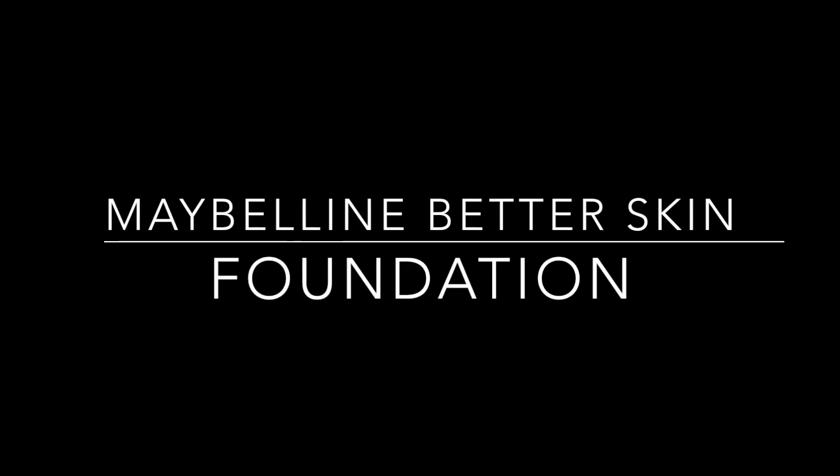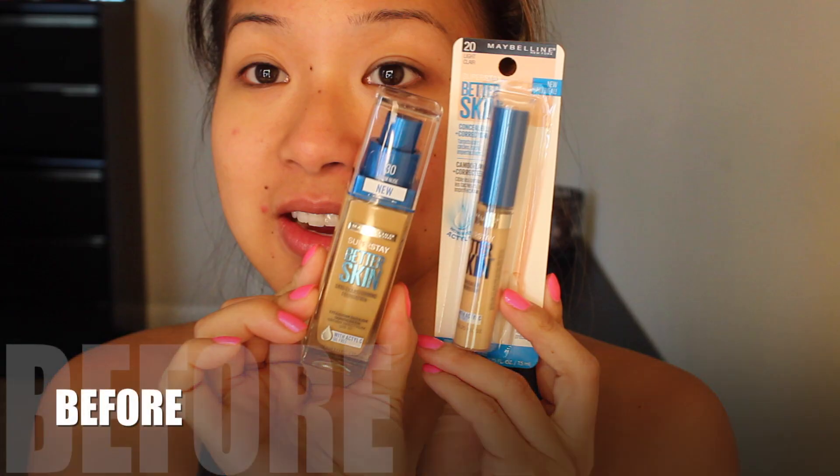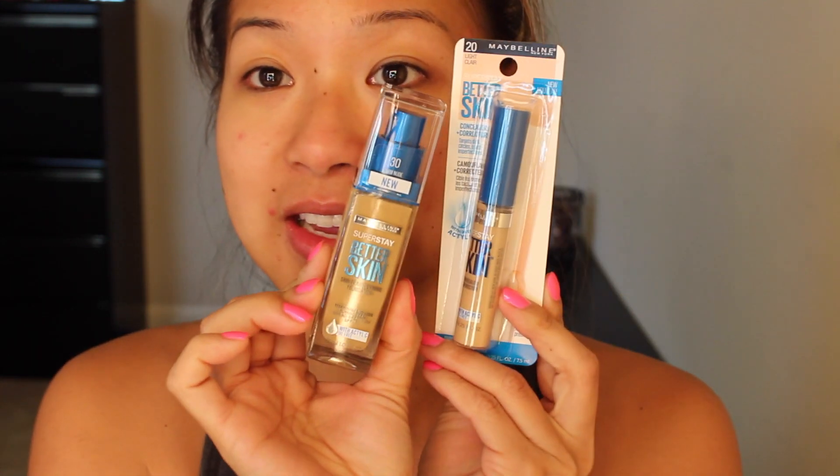I went to Ulta yesterday to pick up the Urban Decay concealer for my mom and I came across these products. I told myself no more new makeup, but what really caught my attention was that it says Superstay Better Skin Transforming Foundation.